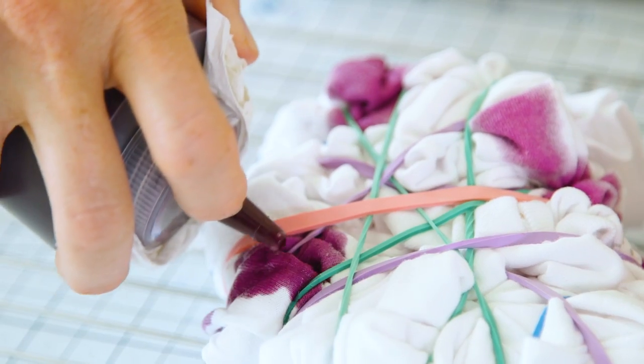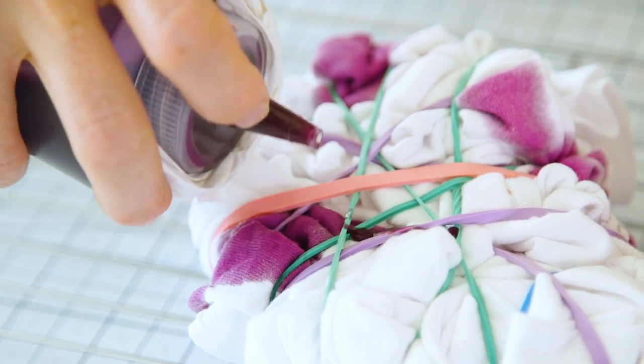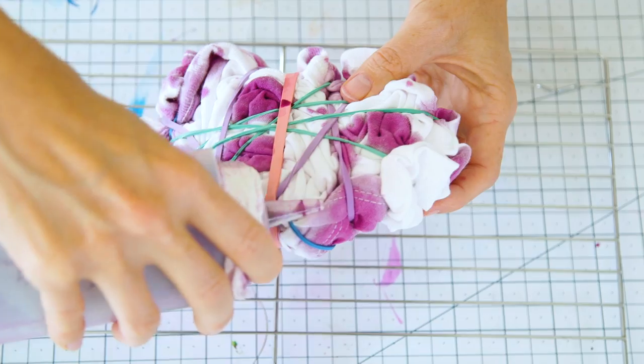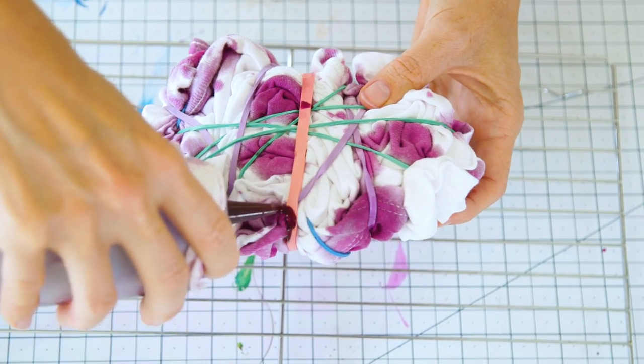Squirt the color directly onto the fabric. Concentrate on one area at a time and make sure you leave some white in between. Once you're happy with the pattern, let it sit for about 30 minutes.